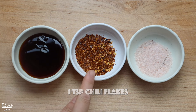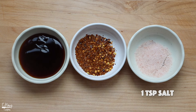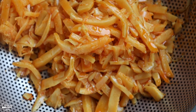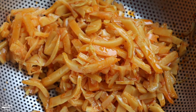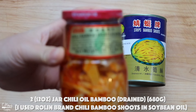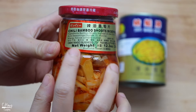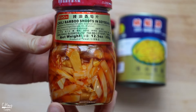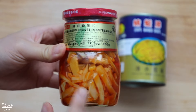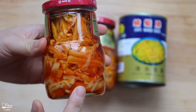For seasoning it's pretty basic — I have some oyster sauce, some chili flakes which are totally optional, but I like a little bit of kick to it, and then some salt. For the chili bamboo: chili bamboo is basically just bamboo that has been preserved in chili oil. The brand I like to use is Roland. This brand can be hard to find depending on your local Asian grocery store. I like it because it's more on the sweeter side and not too salty.